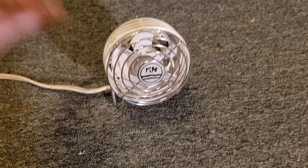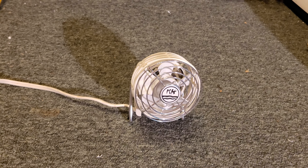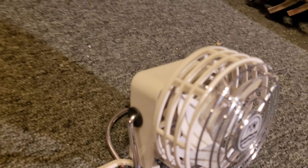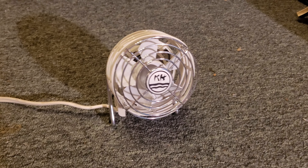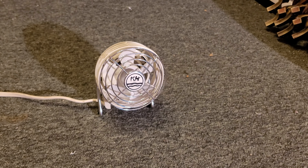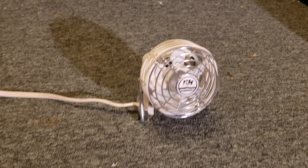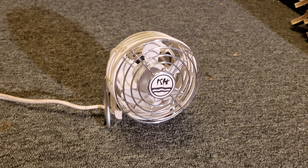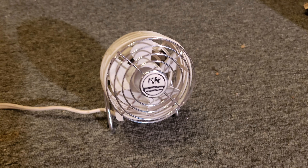I actually have seen these before online, not in person. There was one that was a different brand that somebody else had, and it was blue instead of white — the plastic parts were blue — which I really would love to have one because blue is my favorite color. But the white one is nice too. That one was branded something else; I cannot remember for the life of me what the brand of that one was. So these do exist under at least two different labels: Kuohorn and then the other one. There might be more.